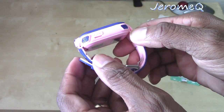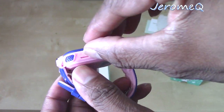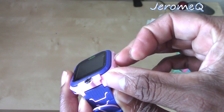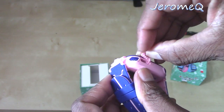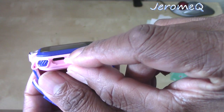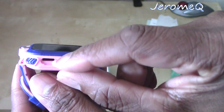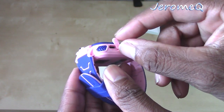It's got all sorts of buttons here. Check this out — it's got a USB port on here. Let's open that up. I'm pretty sure this watch is rechargeable. Definitely. Just by seeing that.